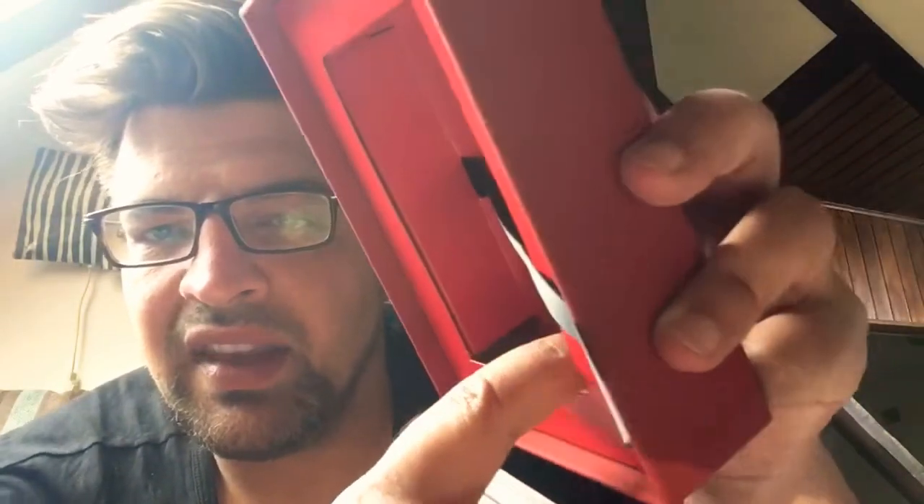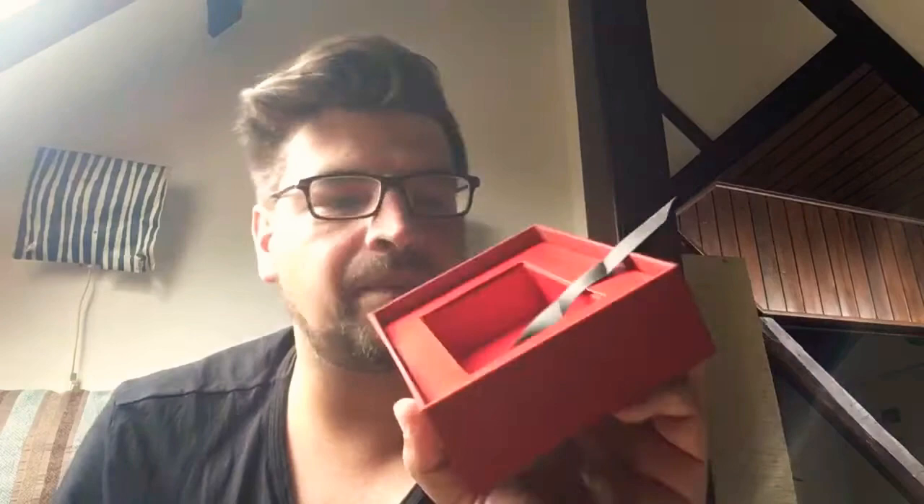Inside you get a paper inlay for the cards, and then a ribbon, which is nice — always nice to have a ribbon so you can get the cards out. But it's stuck. You can get the cards out, but this paper thingy is already broken, so the cards will slide underneath the border, which is not very nice.